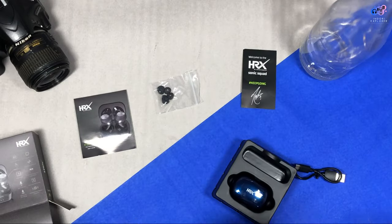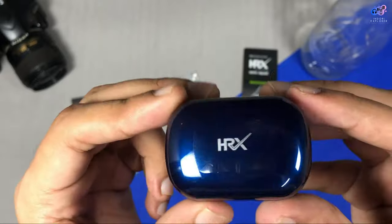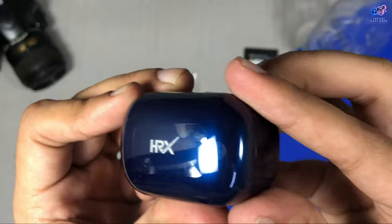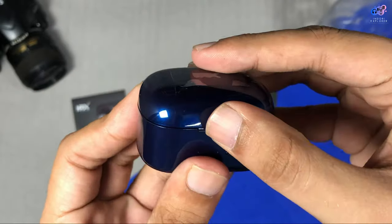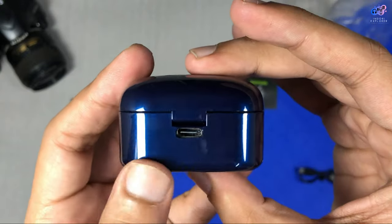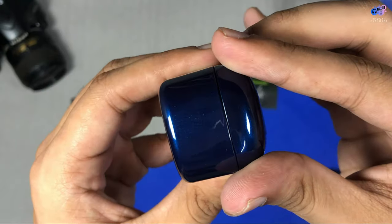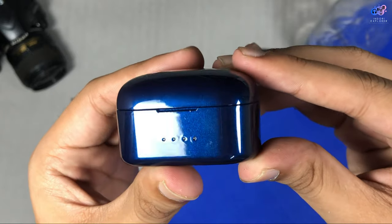Now let's talk about the main device. You can see the HX branding on the front and a very glossy finish on the device. It makes it very attractive and appealing, but you have to take care of it. On the front and back you have a Type-C port provided. There is nothing available on the bottom or on the sides.